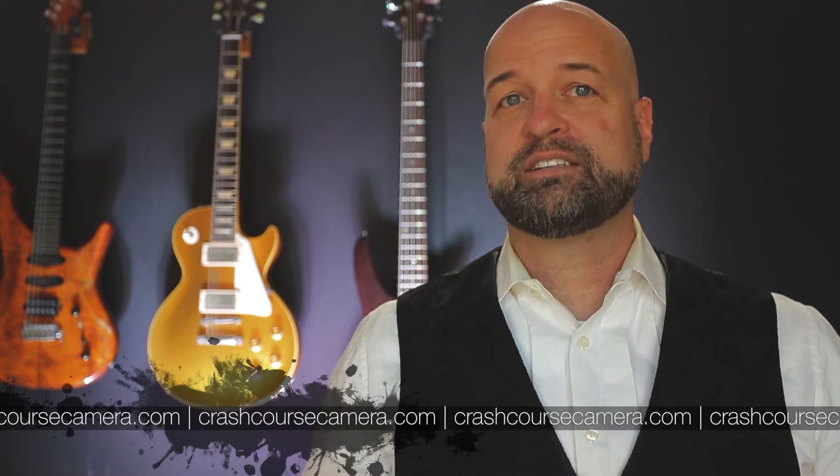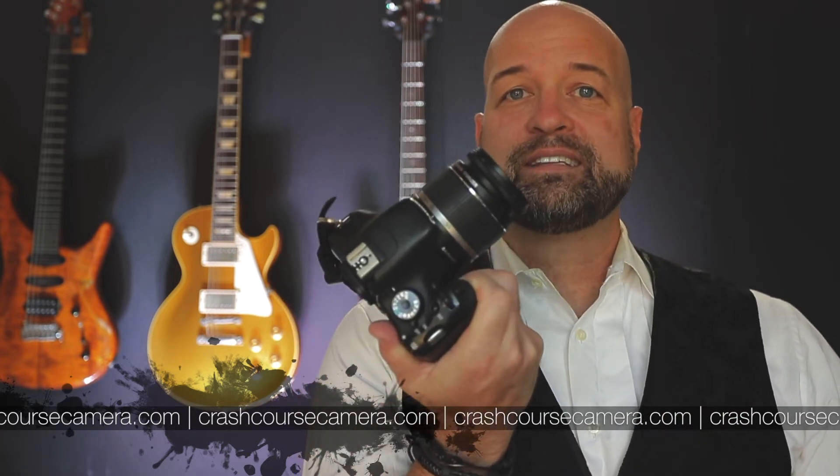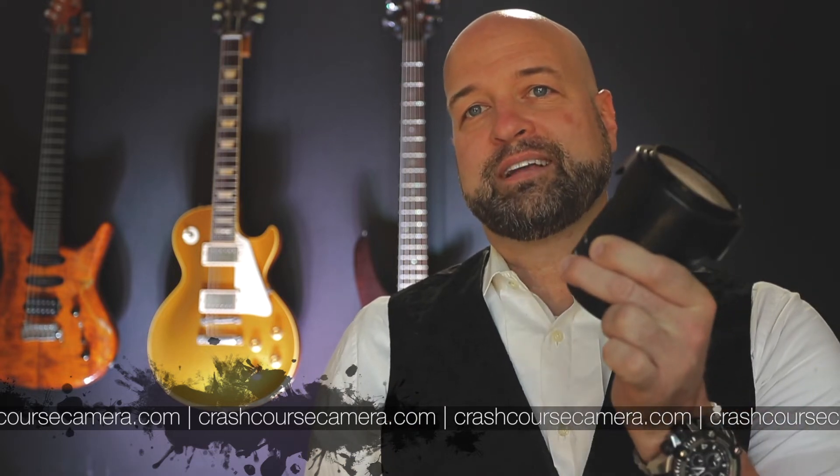The zooms you see most often in Canon and Nikon kits are 18-55, like this guy, or 18-135, like this guy.